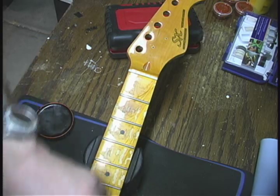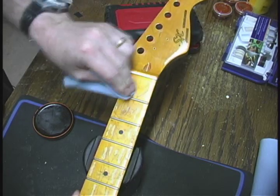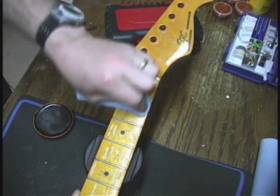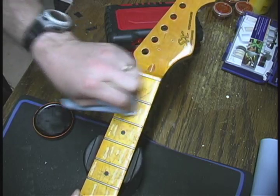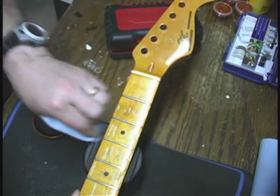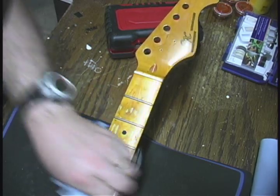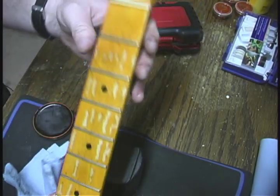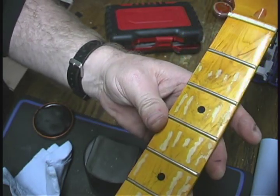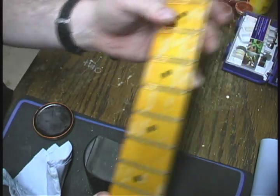I'm going to put a little bit right there, and then you just polish it in. On this raw wood where we did the wear marks, it sort of acts like a stain. We'll do some other things later on to kind of break through that as well. But now you can see the check marks are actually starting to stand out and come out. If you look close, you can see how the check marks are coming out at the fret markers.